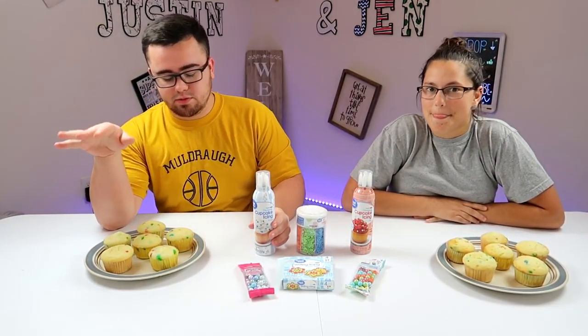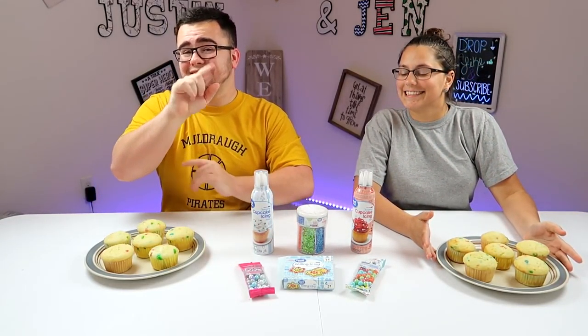Welcome back to the channel, guys. Look, it's a little bit different. Let me just explain this. What are we doing today? Cupcake art. Okay, we're gonna get to that in a second.